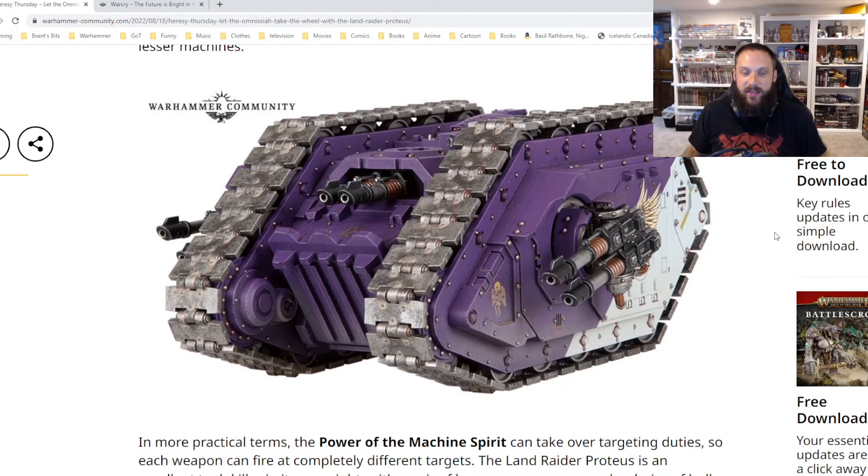The variations are all kind of slight tweaks on them with the weaponry and stuff, but this one just looks so aggressive and like you cannot stop it. I love it.